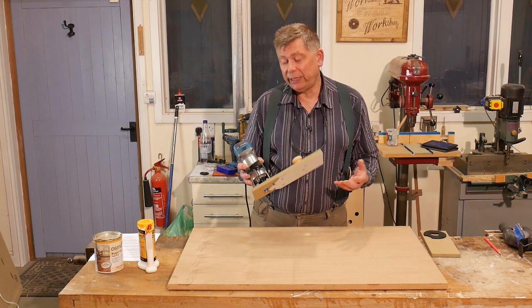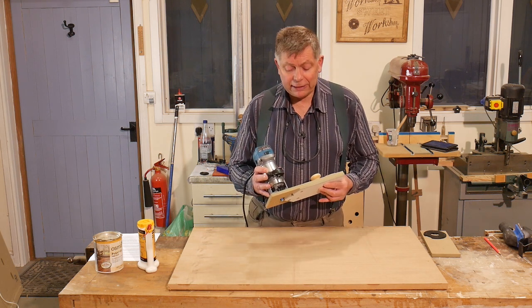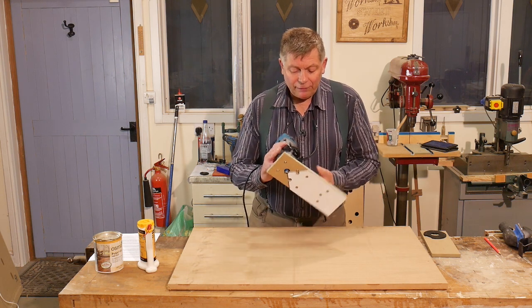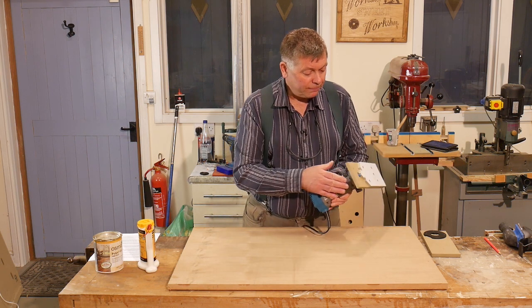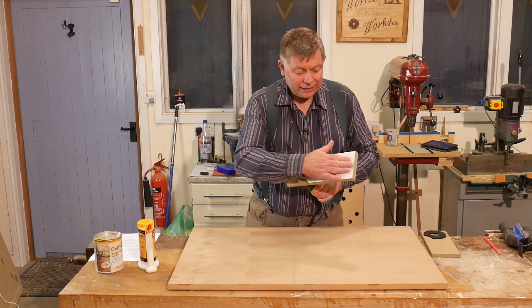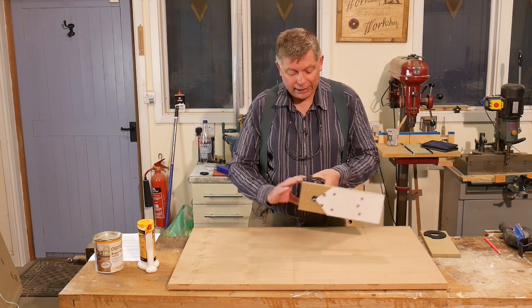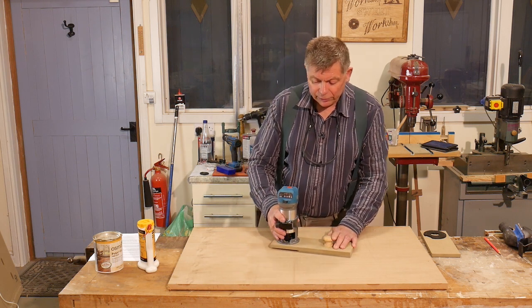I've actually got three now, and it means that I can set one up for a job like this and then leave it set for the whole project. The jig itself is two parts: there's a base to which the router is screwed, and then there's another base screwed to that, which is covered in plastic laminate — or you could use slick plates — just so that it slides nicely on the surface with no friction.